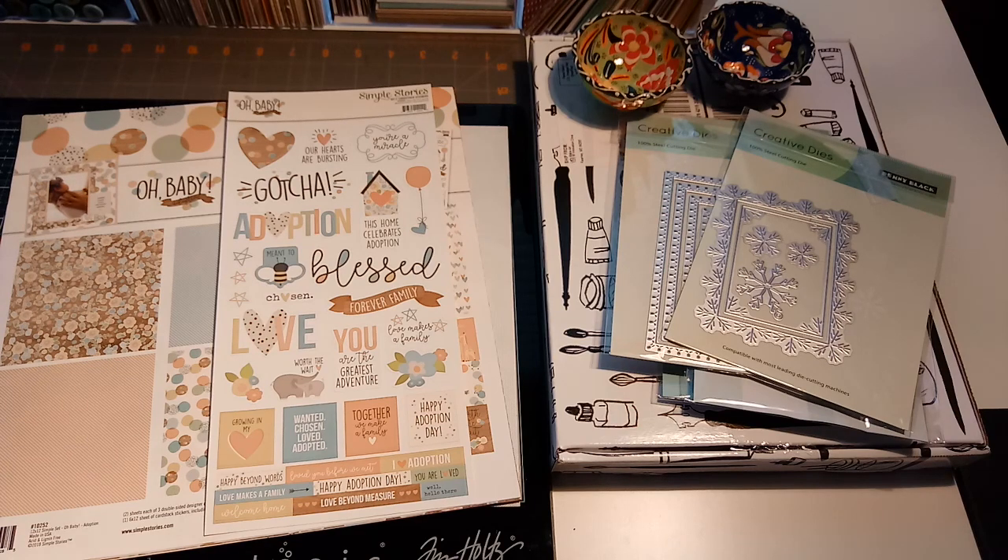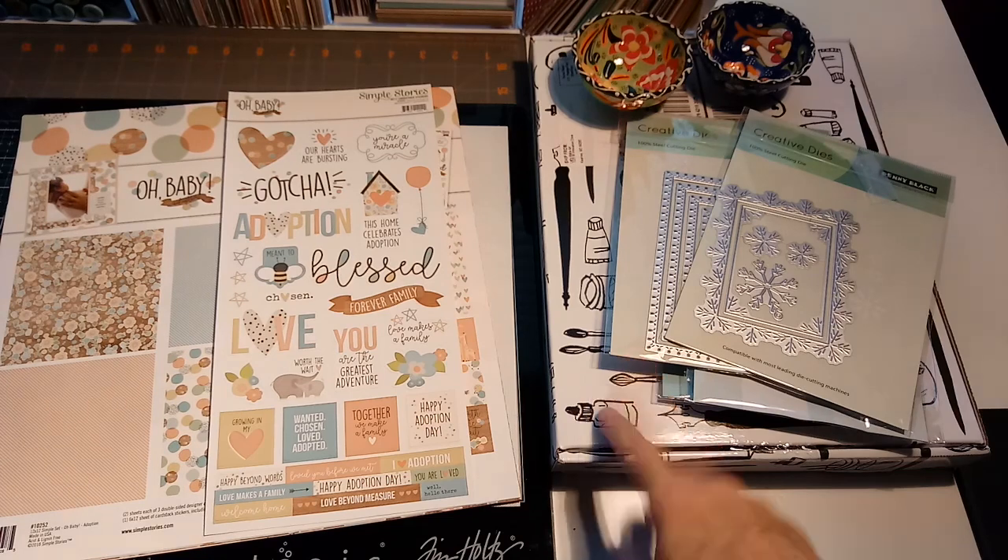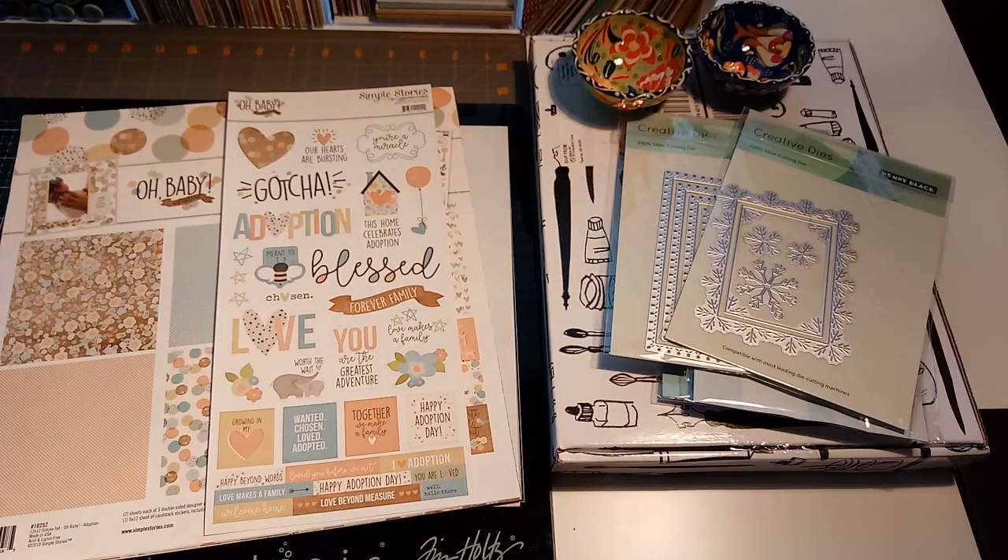So that was my latest haul! Like I said, I think my next video will be unveiling this watercolor painting monthly kit. My next box is already on the way, so I need to start playing with it. I'll catch you guys later — thanks!